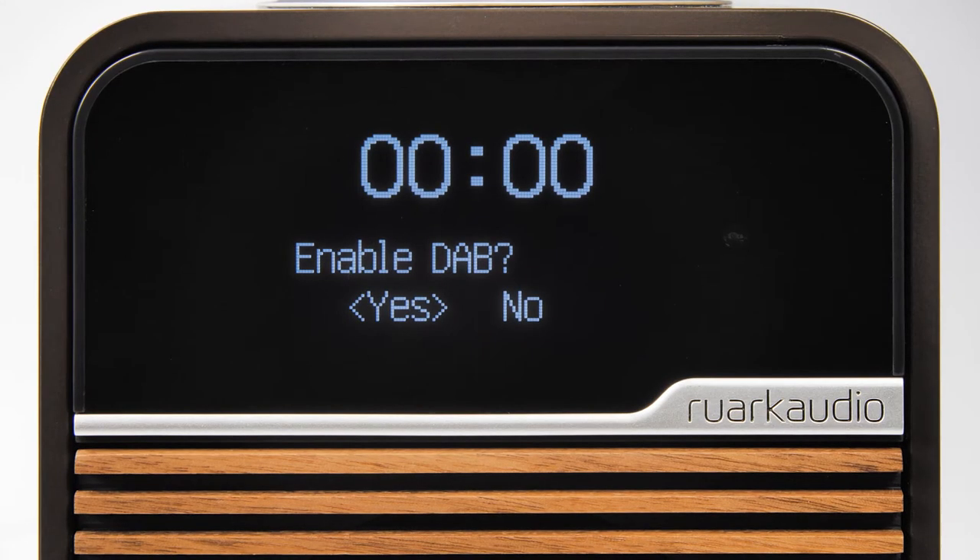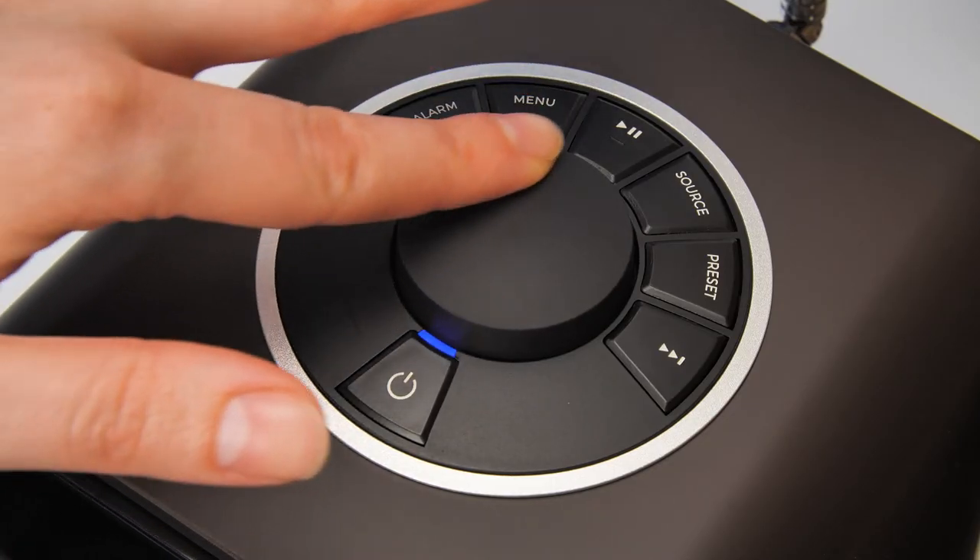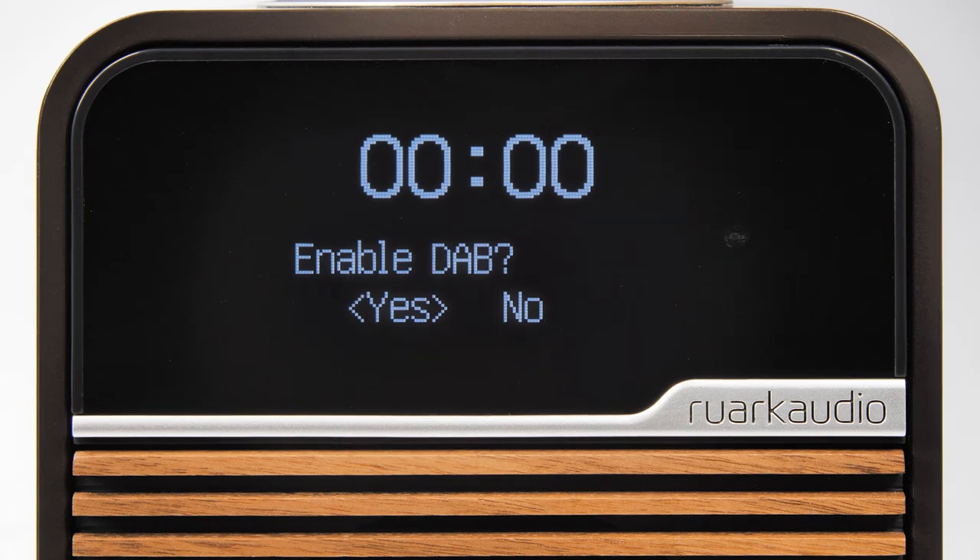Next you will be asked whether you want to enable DAB radio. If you live in a country where DAB is broadcast then this should be enabled. Again use the control knob or arrow keys to select and then press the control knob to confirm.